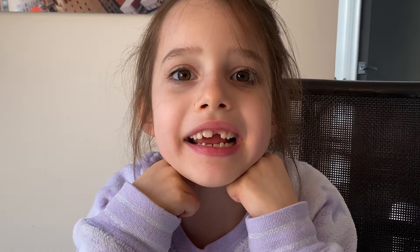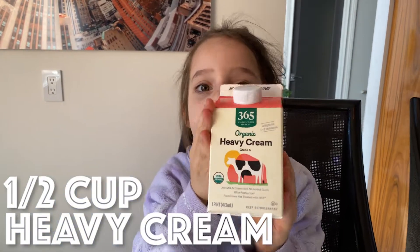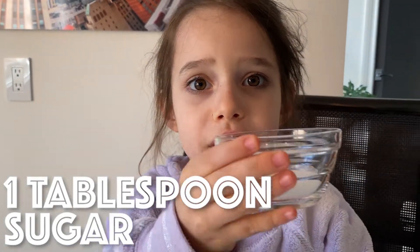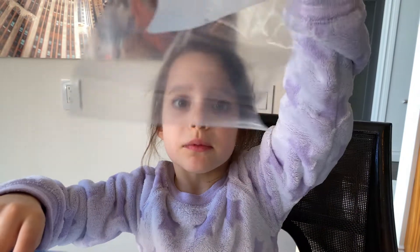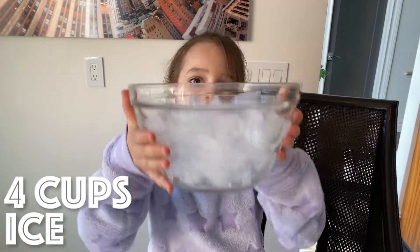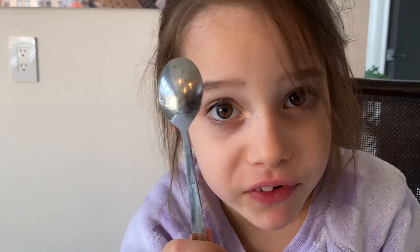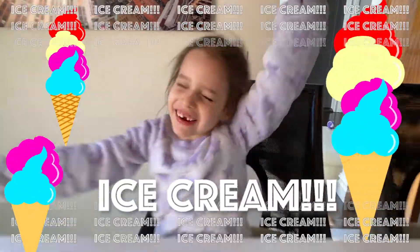All you need is a half cup of cream, a half teaspoon of vanilla, a tablespoon of sugar, two Ziploc bags — one bigger, one smaller — four cups of ice, a half cup of salt, and a spoon for tasting. Ice cream!